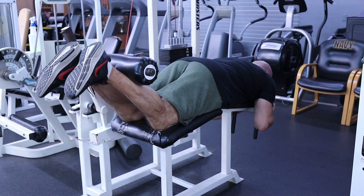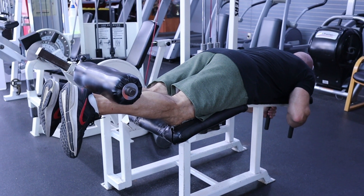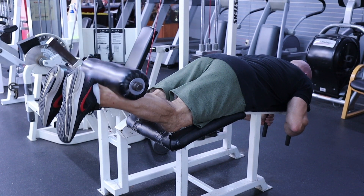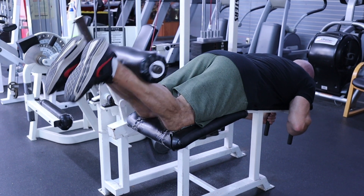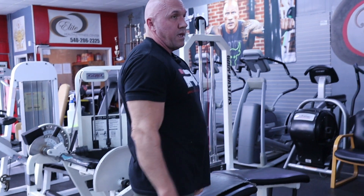The other thing you can throw in too is some partials. Like if you're doing a heavier weight and you can't get full reps, just go there and really squeeze to finish off the set. That's hamstring curls on the machine.